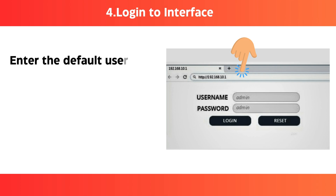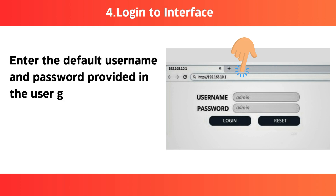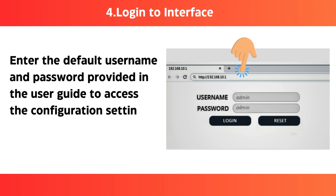Step 4: Login to the interface — enter the default username and password provided in the user guide to access the configuration settings.